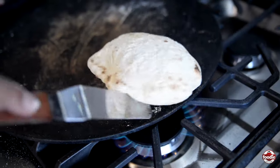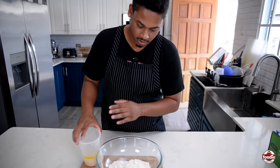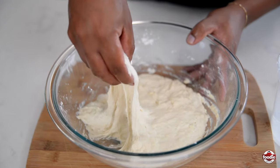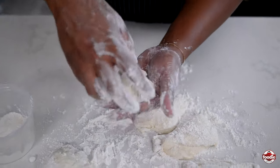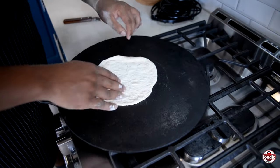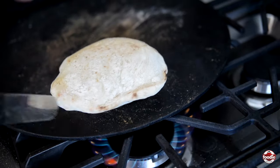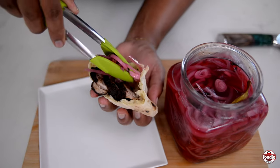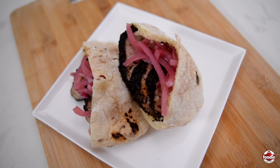Today I'm going to show you how to make this pocket-shaped flatbread. Pita bread is a round, leavened flatbread that is common in Mediterranean and Middle Eastern cuisine. It's often used to scoop up dips like hummus or baba ganoush, grilled meat, vegetables and sauces to make sandwiches or wraps. Pita bread is versatile, convenient and a staple in many cuisines around the world.